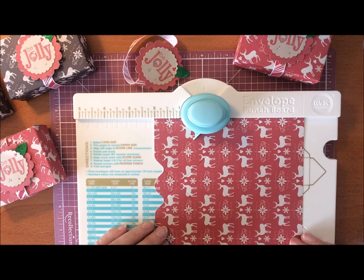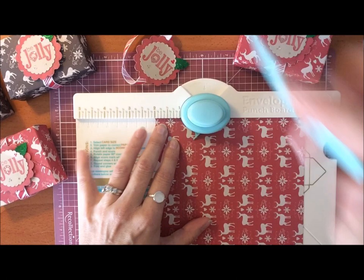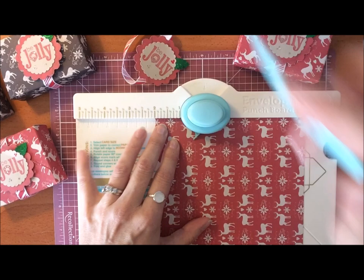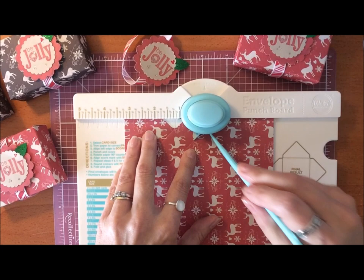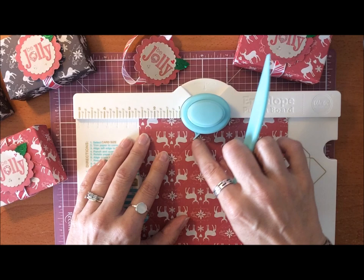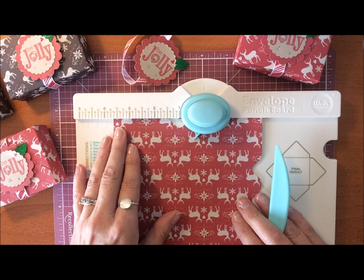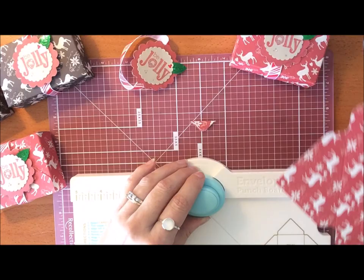What you need is a six by six inch piece of scrapbook paper or card stock, and your envelope punch board. We're going to score and punch at two inches, and then at three and a quarter inches. You slide it along and do this all the way around your six by six inch piece of paper. Follow the lines once you've done the first scoring — line up the little notch, punch and score, then find the next score line and punch and score again. You would do that on all four sides.